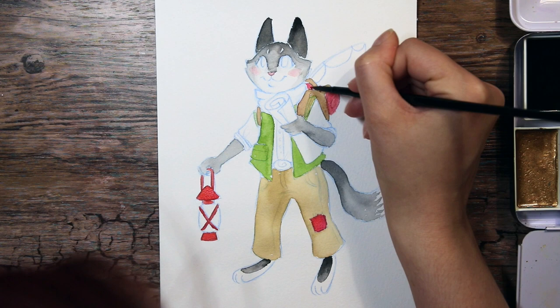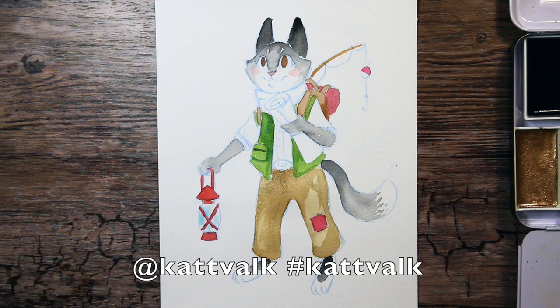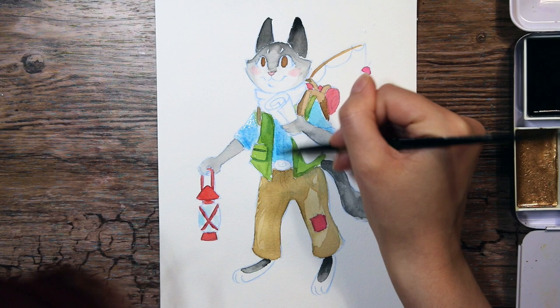I would be so happy to see your take on this little fellow. If you would like to draw this character and do this challenge, please tag me in it so I can see it, and also use the hashtag catwalk so it would be easier for me to find, because I would love to see it and retweet it and share it.